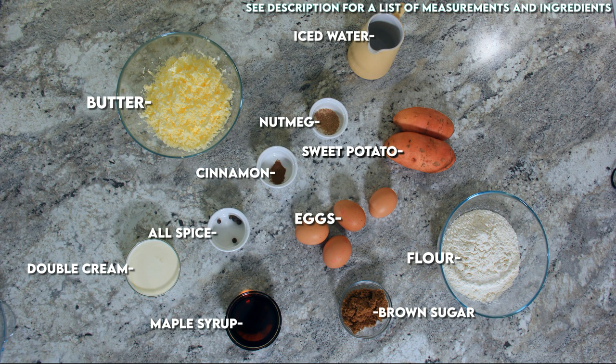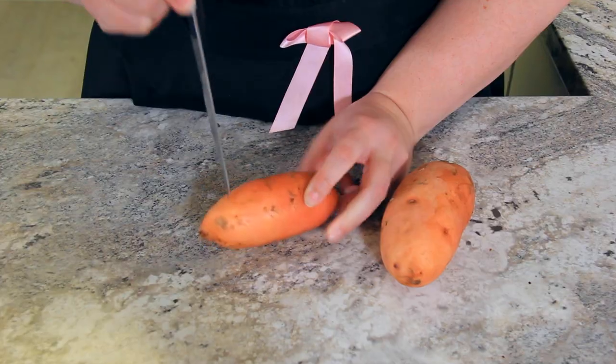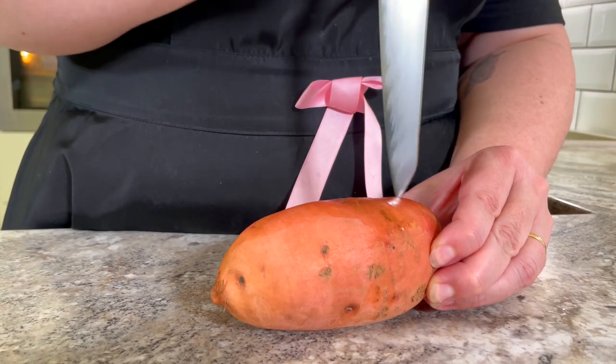You'll find a list of ingredients and measurements in the description below. Preheat your oven to 200 degrees Celsius or 400 degrees Fahrenheit. Pierce your washed sweet potatoes all over — this allows some steam to escape so that your potatoes don't burst in the oven.